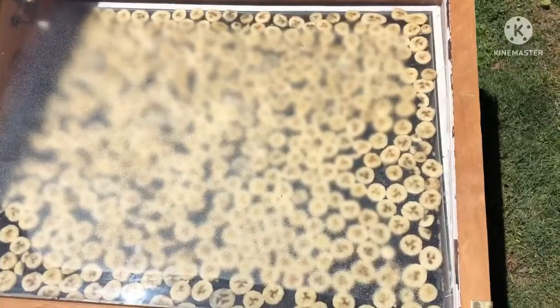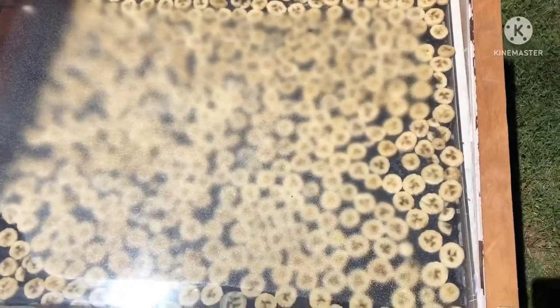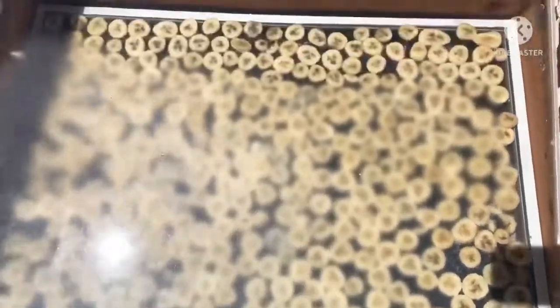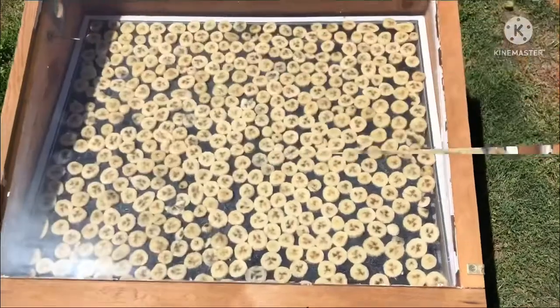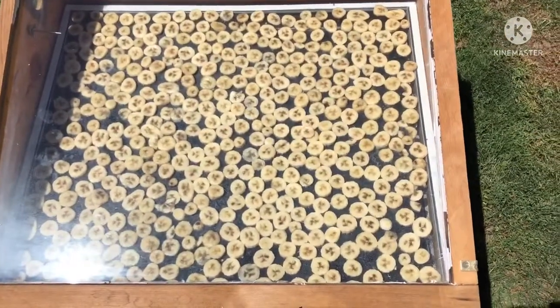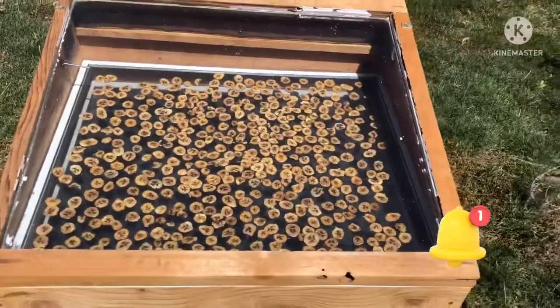I forgot to open the vent after I put my banana chips in, and you can see all the moisture building up on the top. I just opened it and it's starting to clear out. The vent has been open for five minutes and the condensation is now gone.